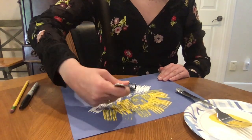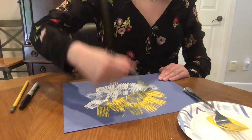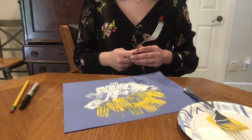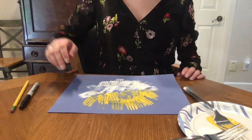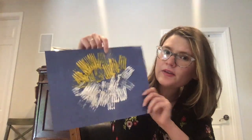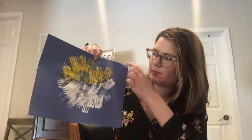Once you're done stamping the fork all around the fish to give it nice good spikes, we're gonna put the face on it but we have to wait for it to dry first. Here, let's take a look at mine. As you can see I stamped the fork all around the circle so that the puffer fish has some nice good spikes.